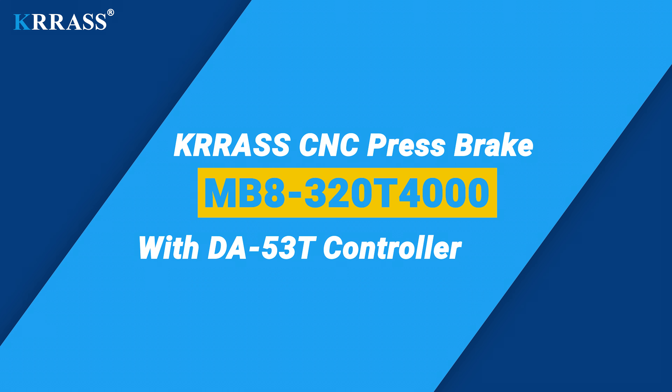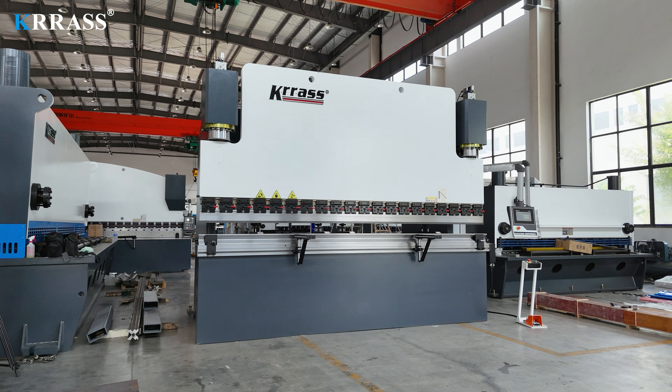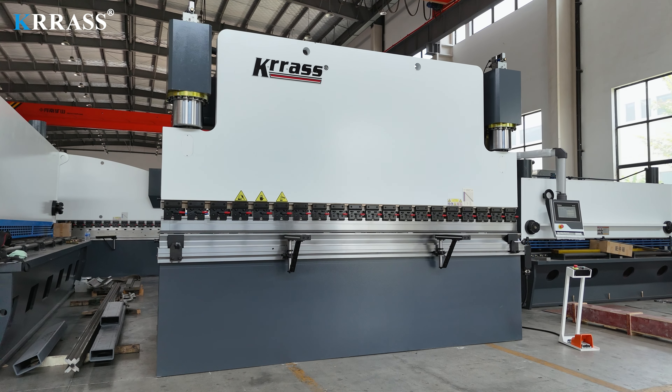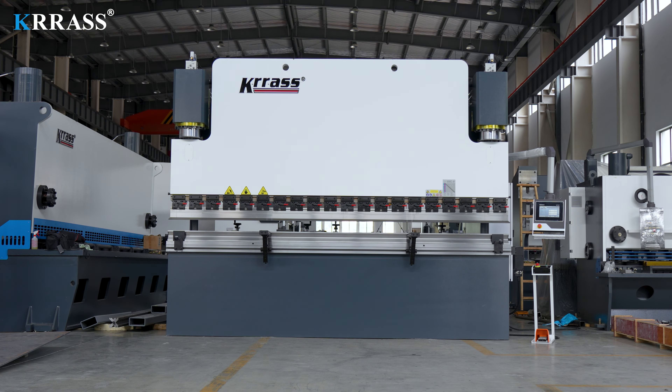The Crass MB8 series 320-ton, 4000-millimeter press brake adopts the Dilem DA-53T controller, which can easily control the back gauge X-axis movement in a very simple way. The rigid body frame, perfect design, high efficiency, a variety of supporting tooling solutions, top CE safety standards, and attractive prices make it far ahead of similar products.